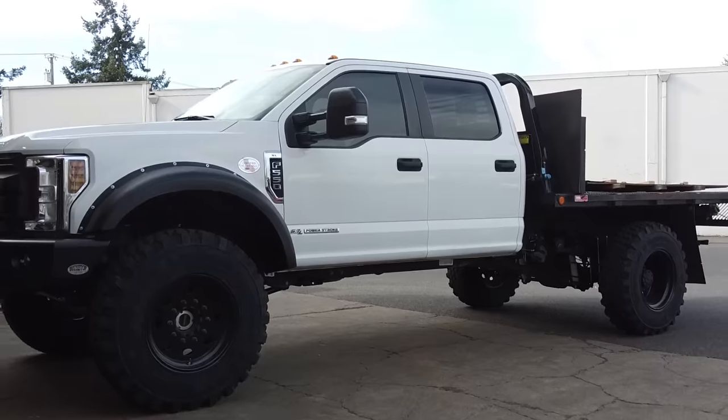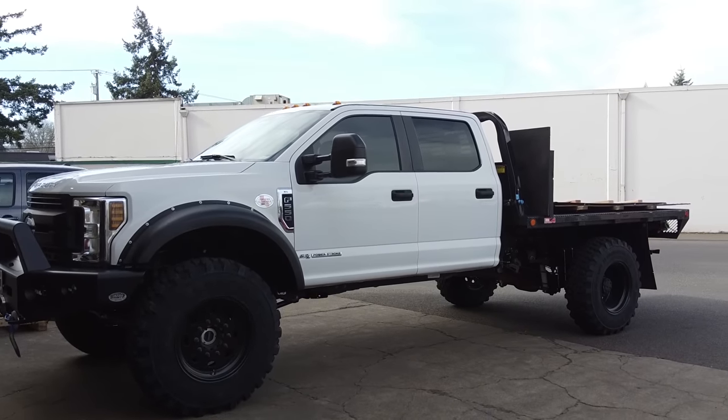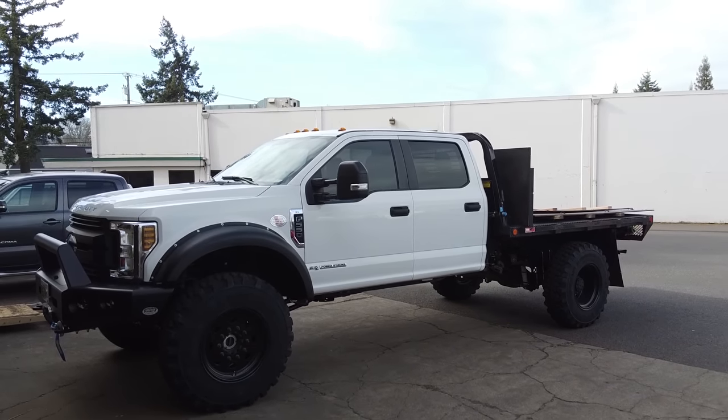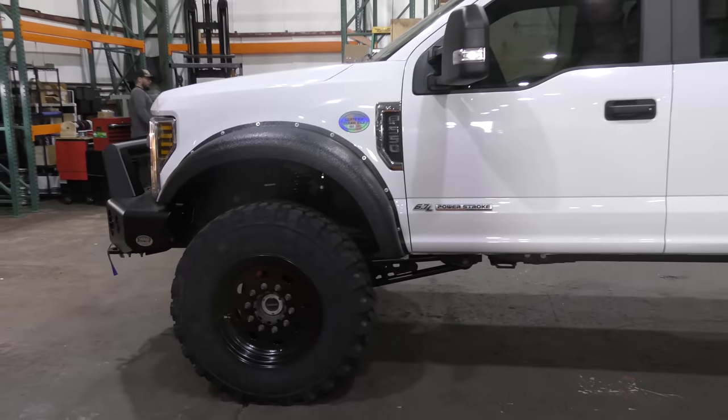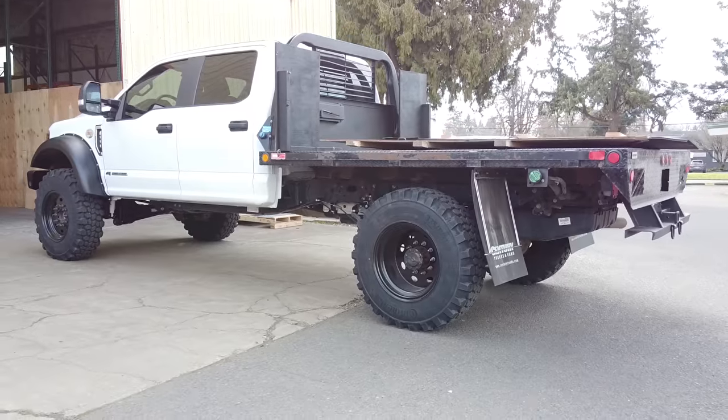What's up everyone! We're here today at Sherp Tech and I wanted to show you this massive F550 on 41 inch tires with a buck stop super single conversion and big old bumper. This thing is awesome.